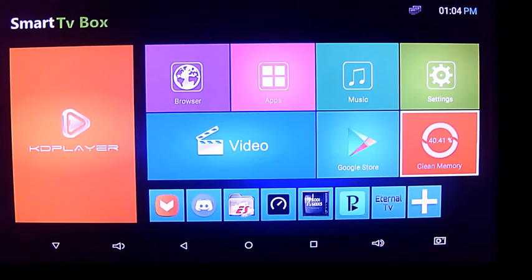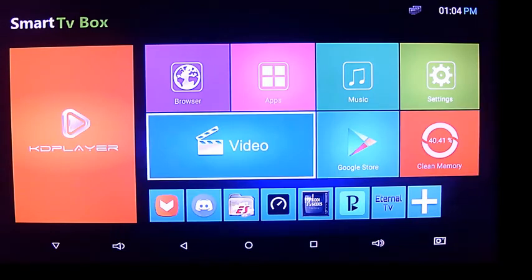Hey guys, I'm going to do the Antutu benchmark on the T95.